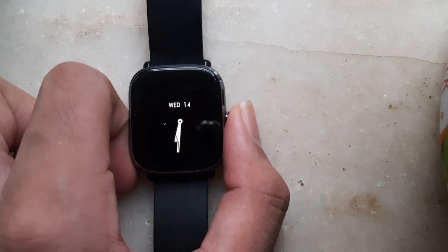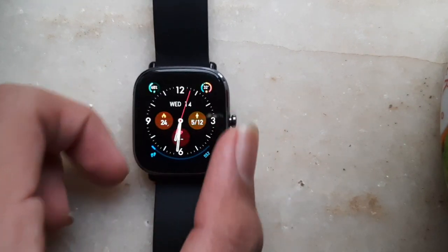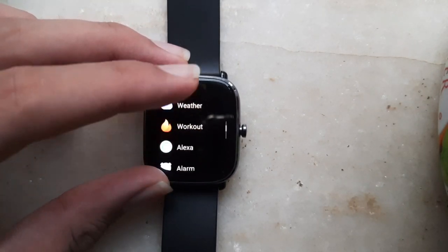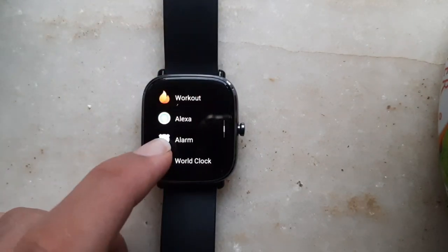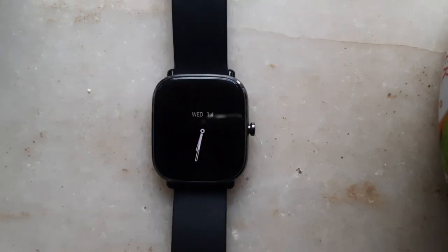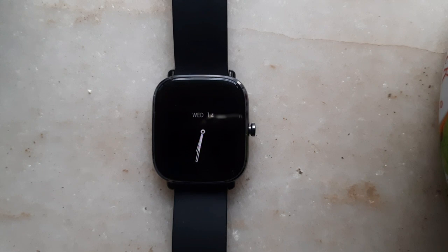First, I'm going to show you how to access Alexa. Click on the button on the right. I've gone to apps and now you can see it's written Alexa and it's connected. You've got to make sure that your watch is connected to your phone via Bluetooth and your phone's mobile data or Wi-Fi is on.